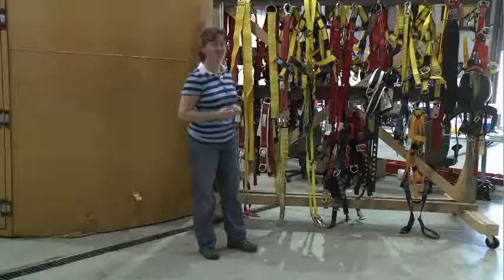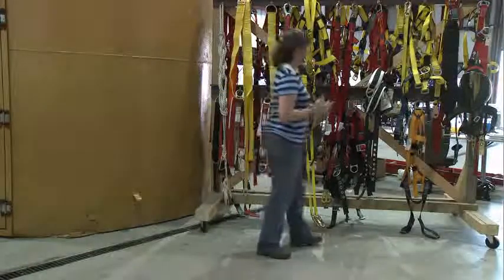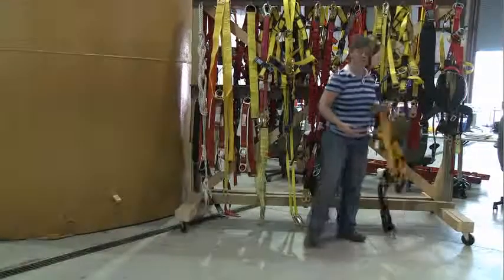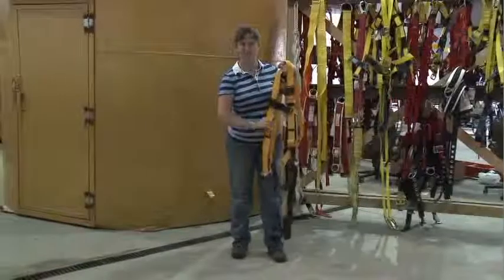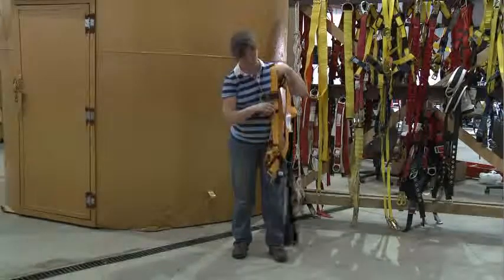You have to make sure that they fit you right. If they don't fit right, they're going to hurt you. So we find ourselves a nice, convenient, colorful harness here, and we're going to look at it and inspect it. We're going to make sure that everything's functional — your straps are intact, your ribbons, they're not stretched, they're not torn, they're not damaged.